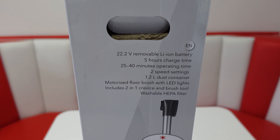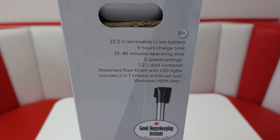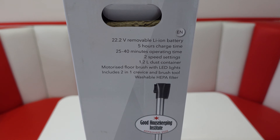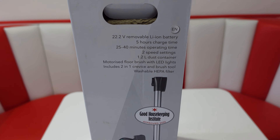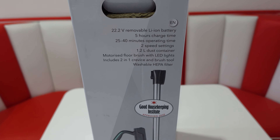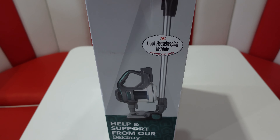It takes about 5 hours to charge up and has two speed settings, a motorised floor brush with LED lights. It includes a 2-in-1 crevice and brush tool and has a washable HEPA filter.